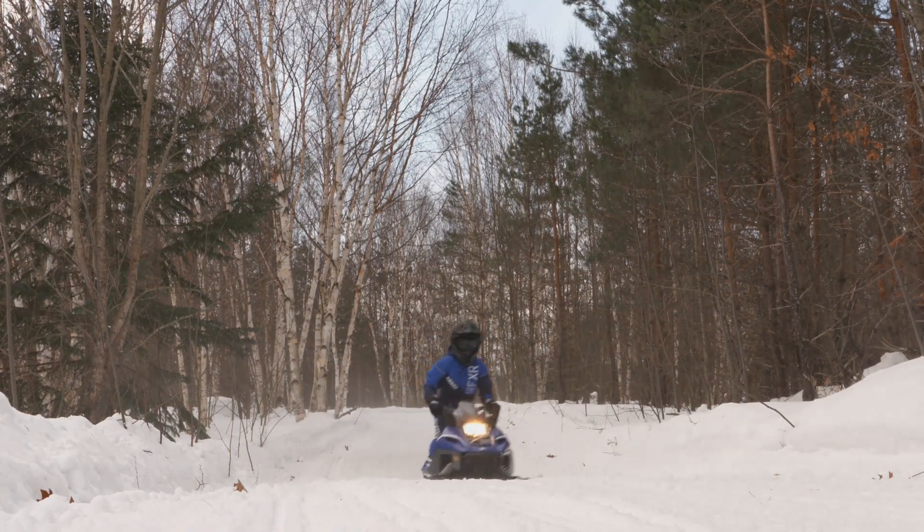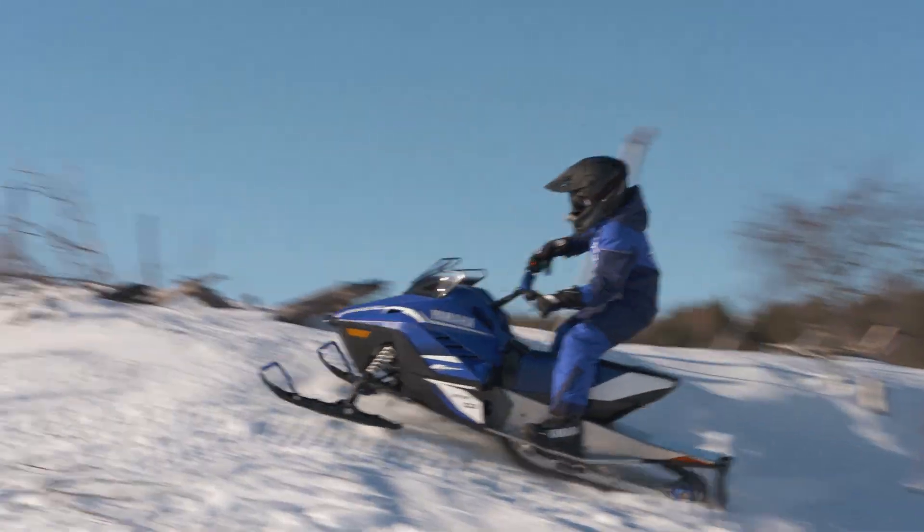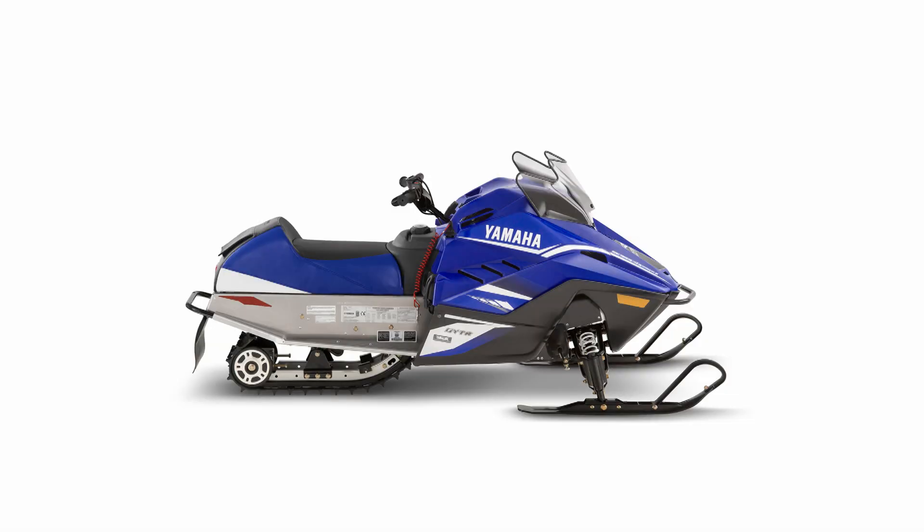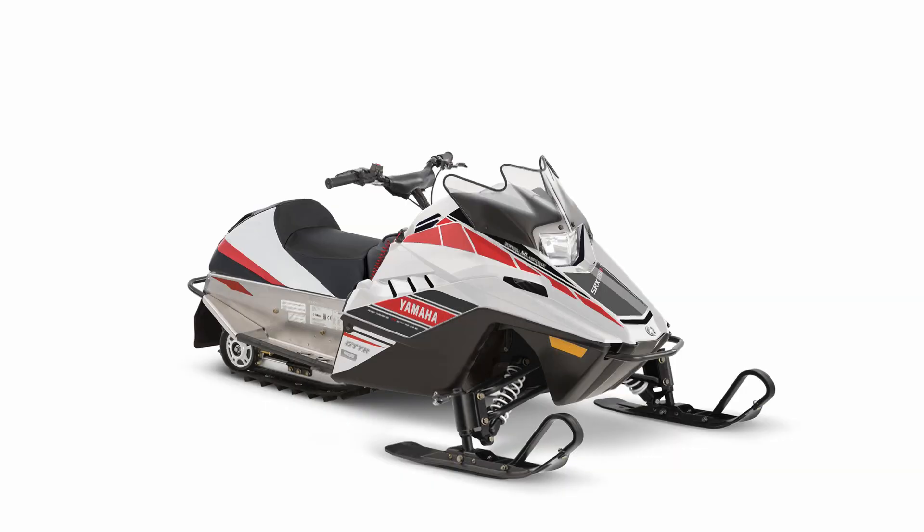Snowscoot is not only easy to ride, but affordable, flashy, and a ton of fun. Enjoy the sport of snowmobiling on a Snowscoot, or its even smaller little brother, the SRX120, available in 2018 in 50th Anniversary Color and Graphics.